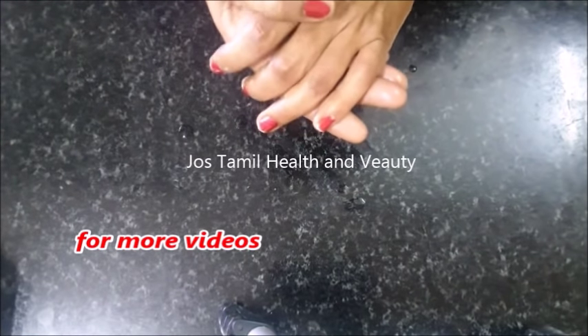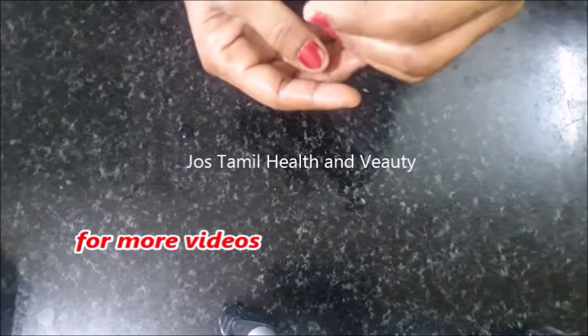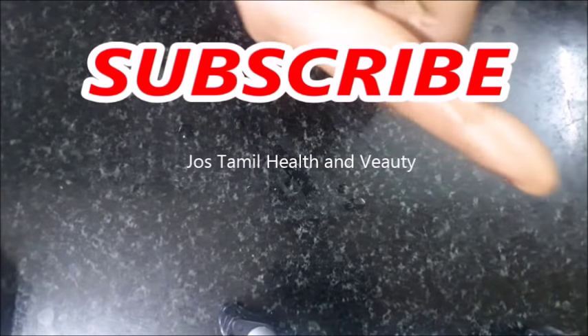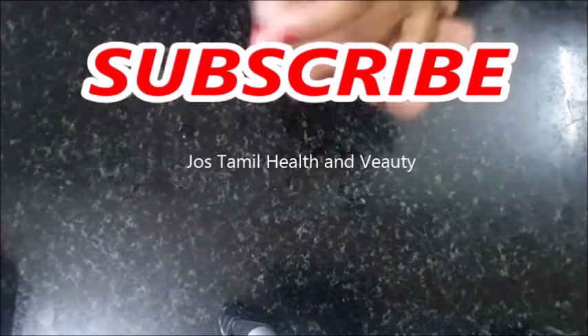You guys are welcome to the tips. Please like and share this video and subscribe to our channel. Thank you.